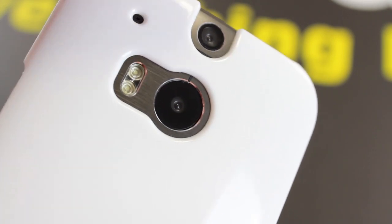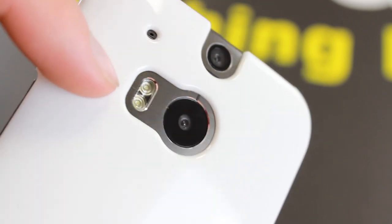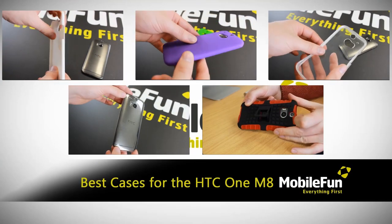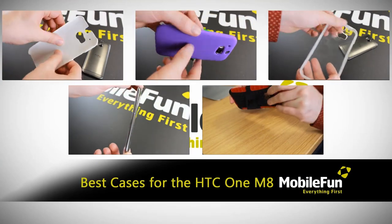So you won't need to constantly take your M8 out of its case just to use one of its many features. For more information on these fantastic cases, please visit MobileFun today.